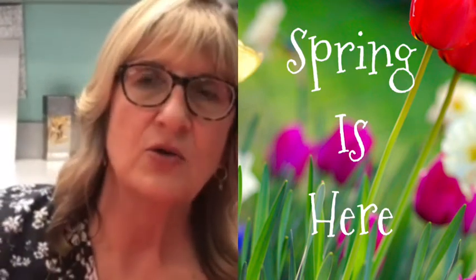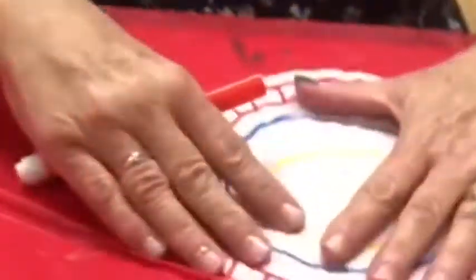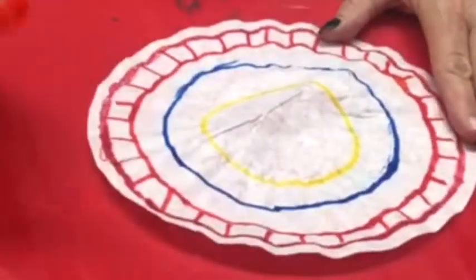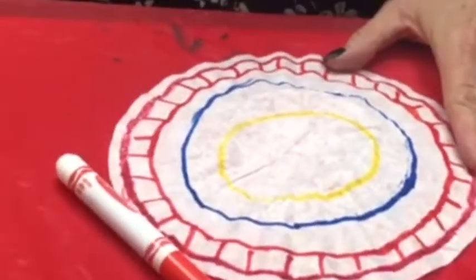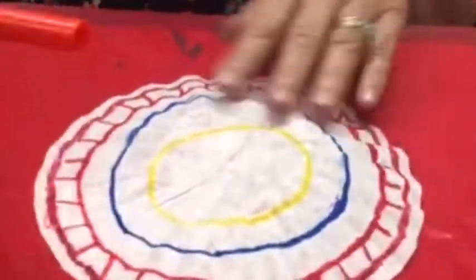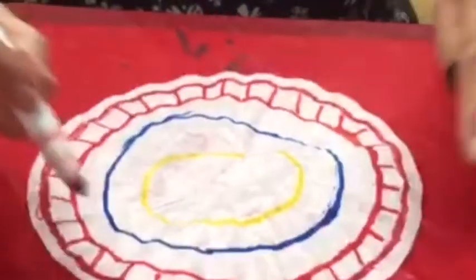I have a little craft here that I'd like to share with you this afternoon and it's made with coffee filters. It's very, very simple. All you need to do is take a coffee filter and some markers. I've already started it and I'm using five different colors on this particular one. You can see I've already marked it up.